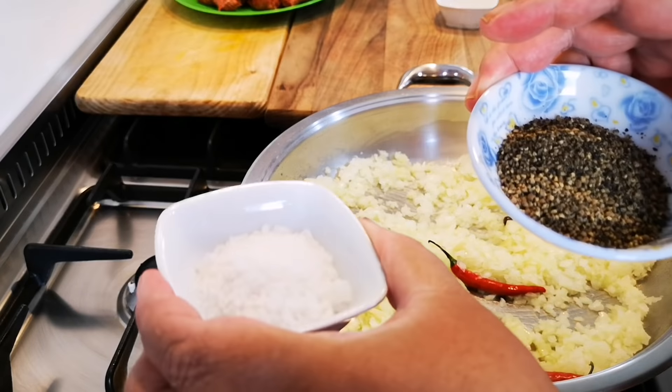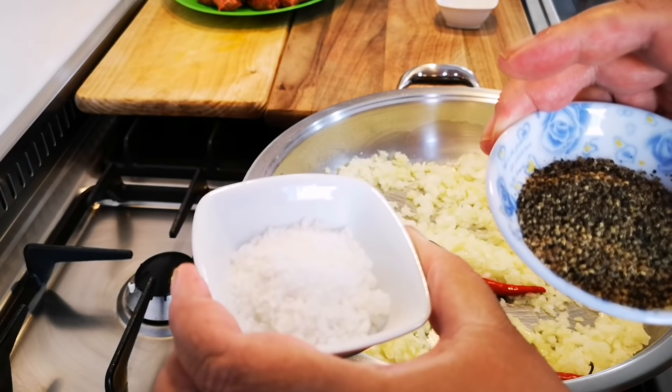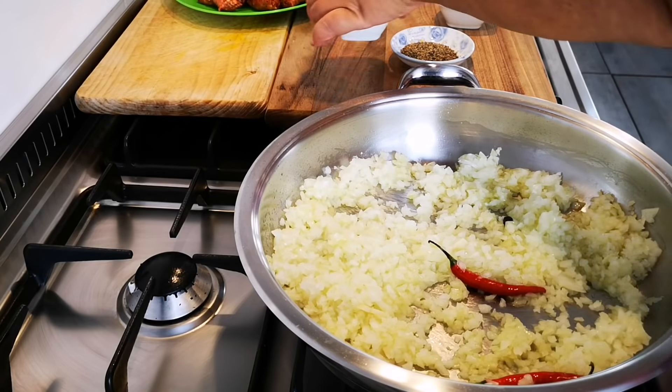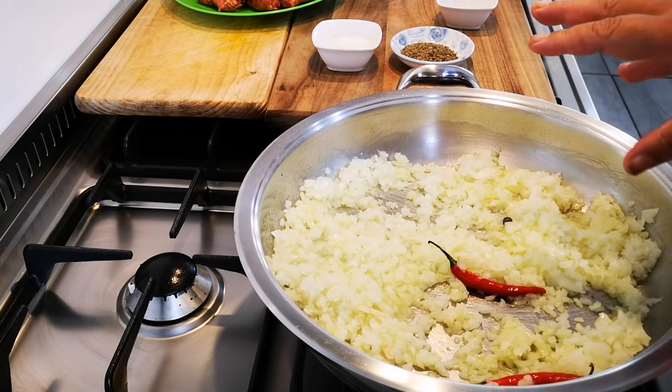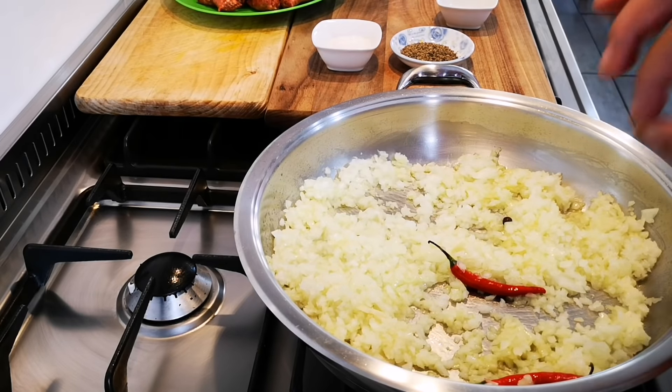The only seasonings I'm going to use is salt and pepper. I'm going to allow this to sweat down and cook a bit, but you also want a nice color to it.